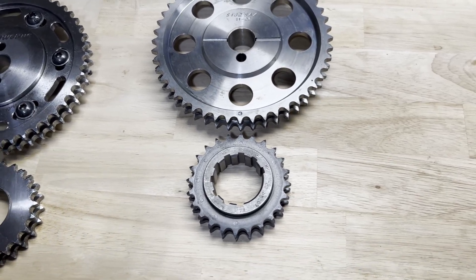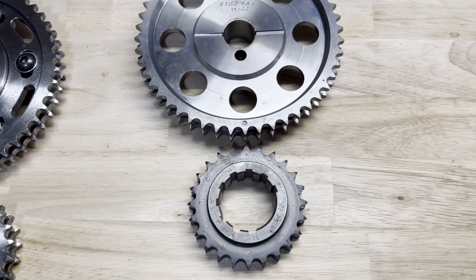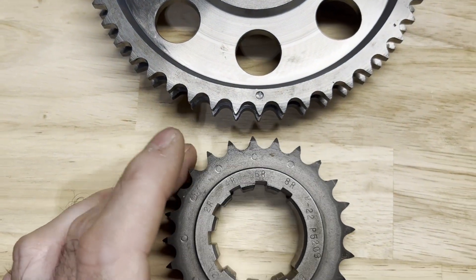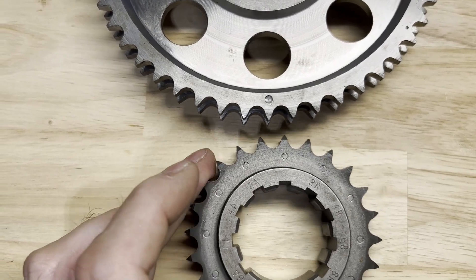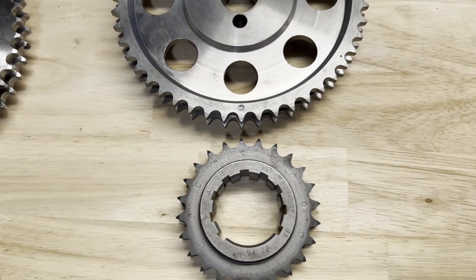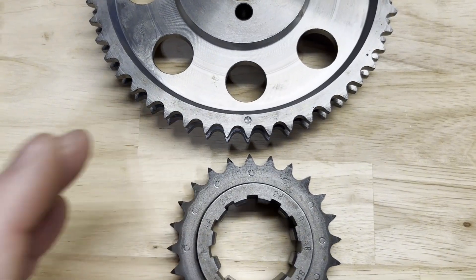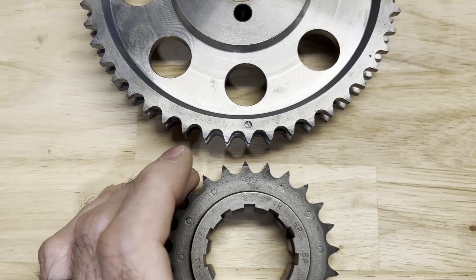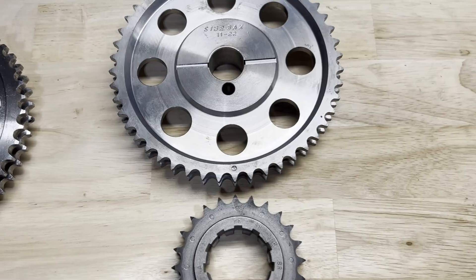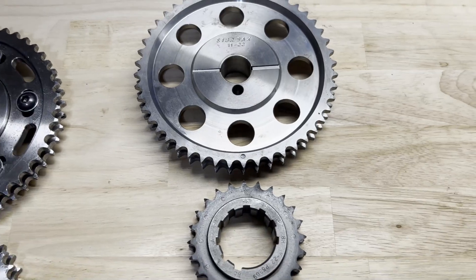I'd rather you not even use the term 'dot to dot' because that could be any position — I can go dot-to-dot here, dot-to-dot there, or dot-to-dot right there. Instead, it's better nomenclature to say that you installed the timing set in a two-degree-retarded keyway position and the cam is at a specific intake centerline. Does that make sense?